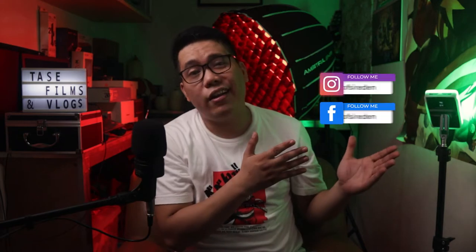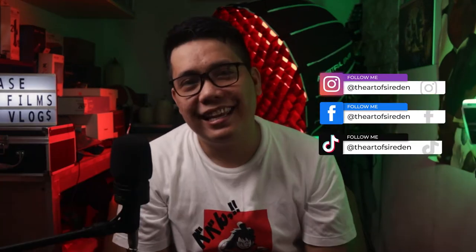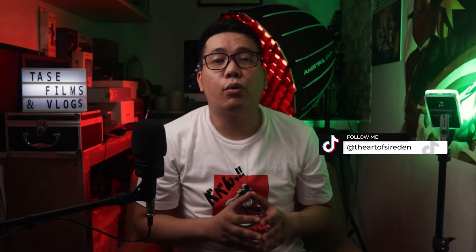We currently have 1,192 subscribers, so thank you so much for your support. Please don't forget to follow me on my Facebook page and Instagram. TASTE is now on TikTok as well, so please follow me there for more videos and quick tips.